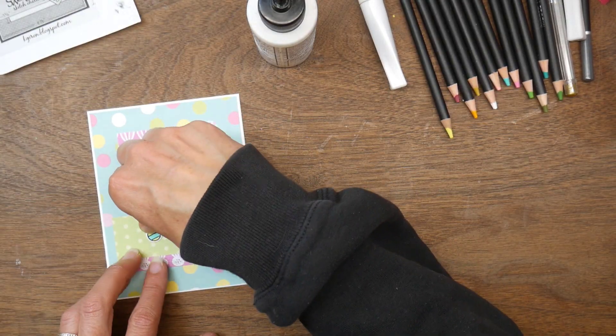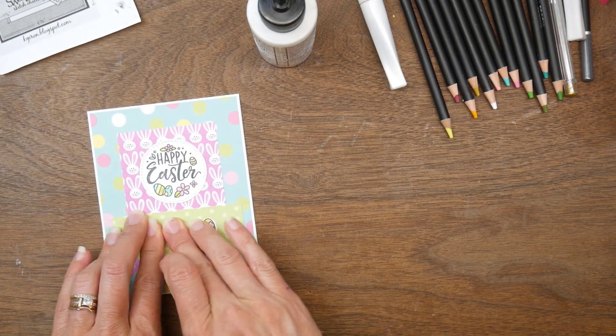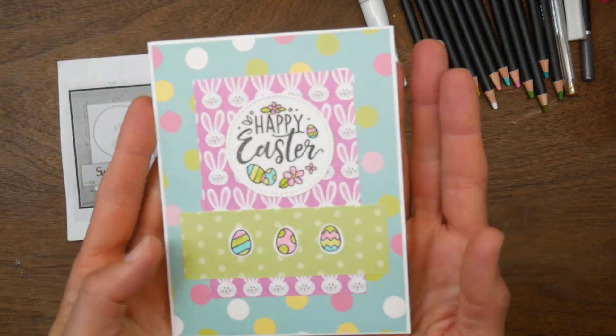Card number three is finished — just happy, cheery, and easy.